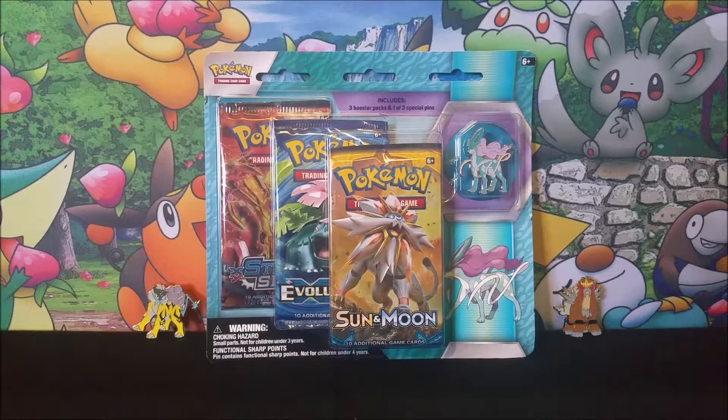Today we are going to be opening up — which y'all knew was coming — the Suicune blister pack. This is the Suicune pin with three booster packs: Steam Siege, Evolution, and a Sun and Moon, just like the other ones. This is the legendary beast — or legendary dogs, whichever one you want to call them.